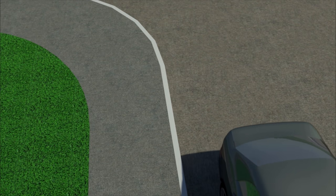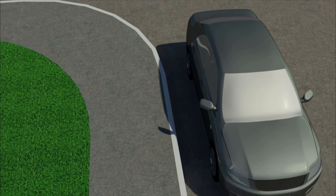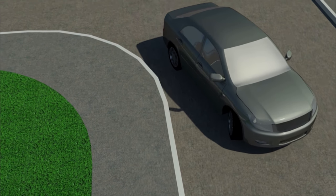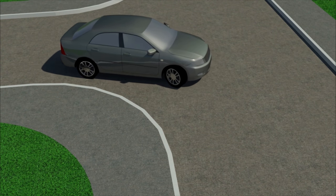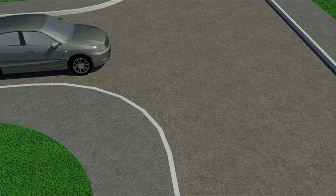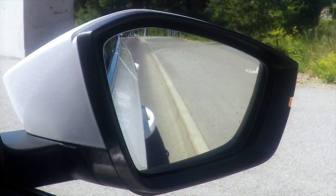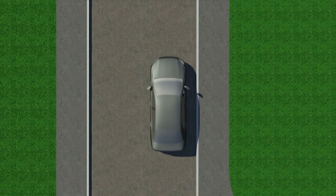The essence of the exercise lies in the fact that the driver must keep a constant distance between the vehicle and the curb. In this case, the car moves along the optimal trajectory and does not end up on the wrong side of the road. It is possible to keep the needed distance by using the side mirror. Since the mirror is directed downward, you'll be able to see the knob of the front door. Your task is to keep a constant distance from this knob to the curb.